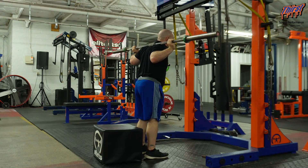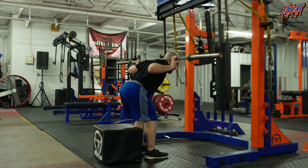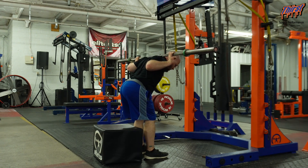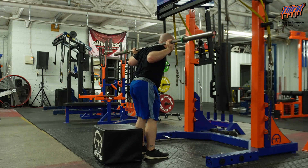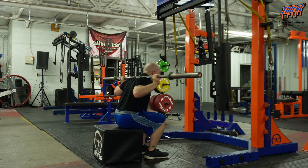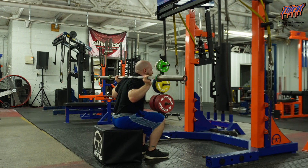We're going to hinge backwards — knees are soft, butt's coming back, back staying flat. Once you're here and you feel that big stretch in your glutes and hamstrings, now you're going to intentionally bring your knees forward, sit on the box, and then drive up. So: hinge down, squat, up.